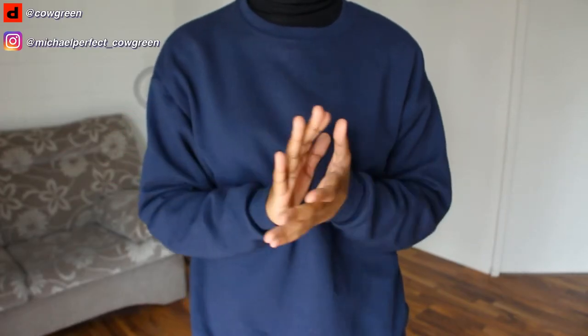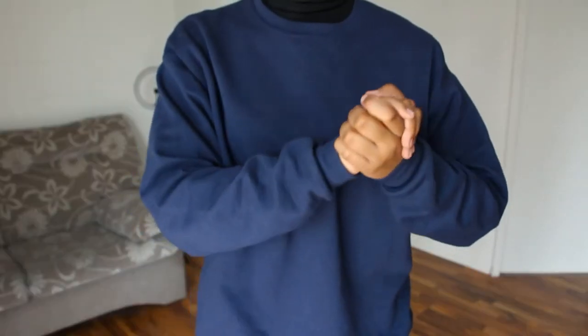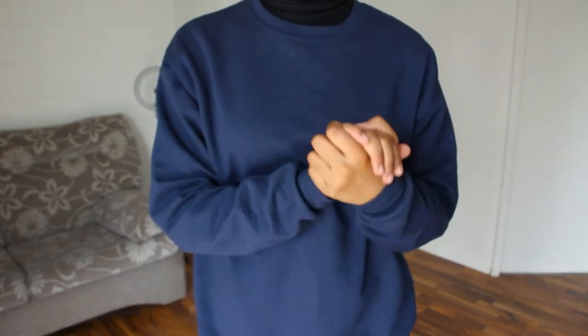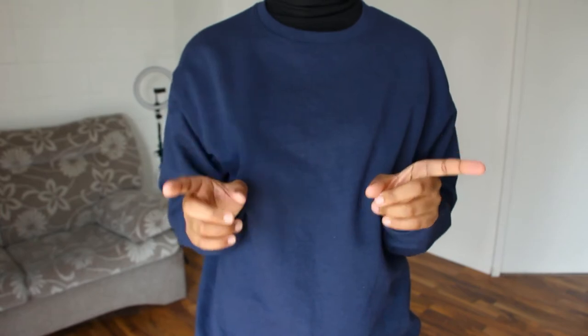Hi, I'm Michael. Welcome to my channel where I make videos about whatever crosses my mind. Today, May 6, 2021, approximately nine months after I purchased this sweatshirt, I'm showing you one way to style it.